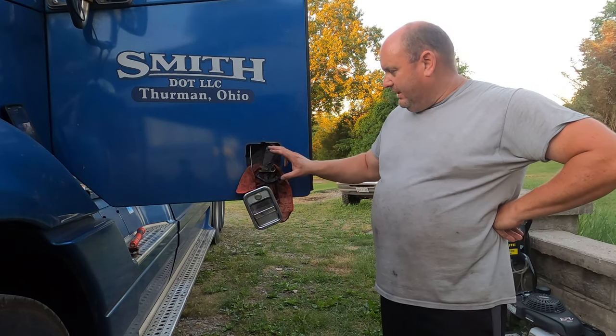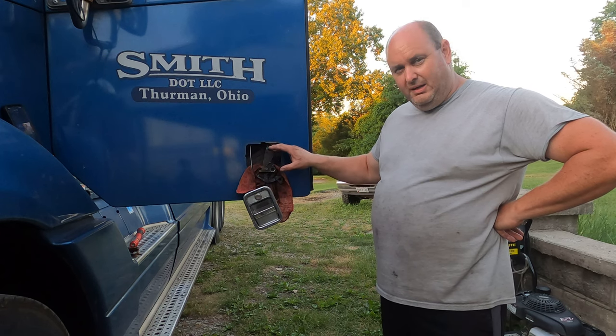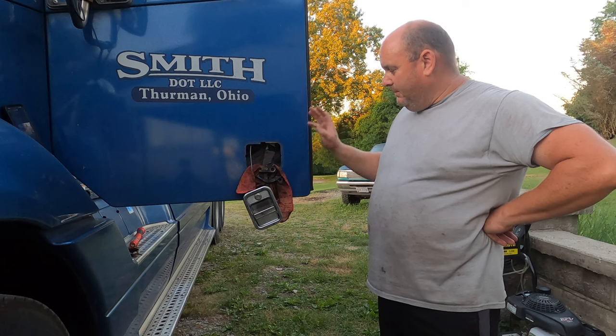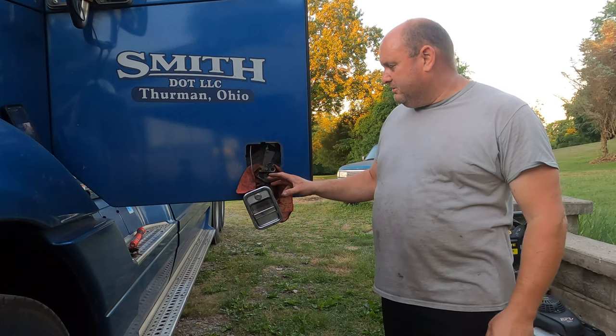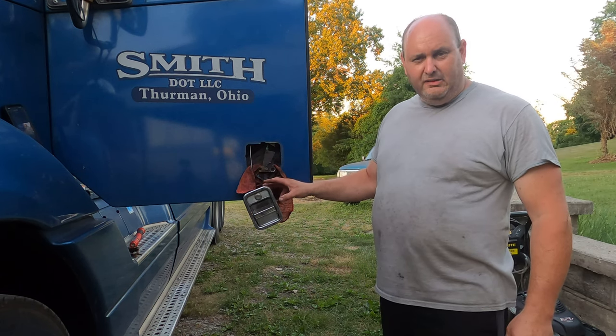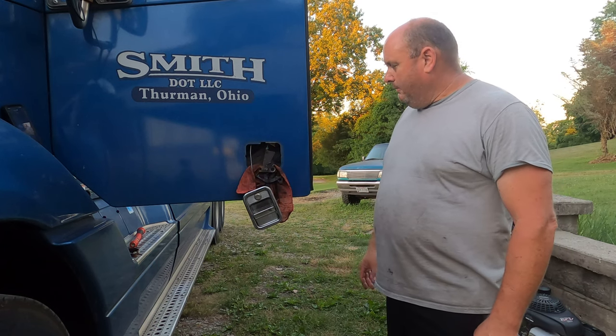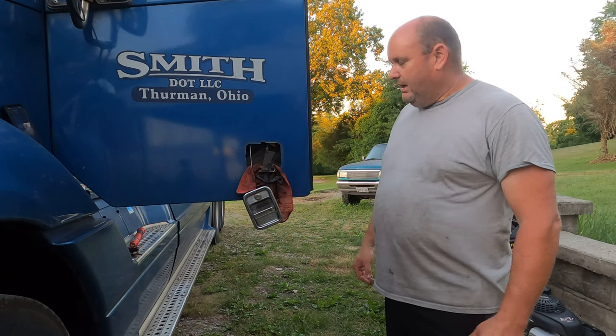For now I have to put this back inside because I've got a load to pick up tomorrow. In the meantime I took some pictures so I can get online and see if I can order something. Let me show you a little bit of what's actually going on here.